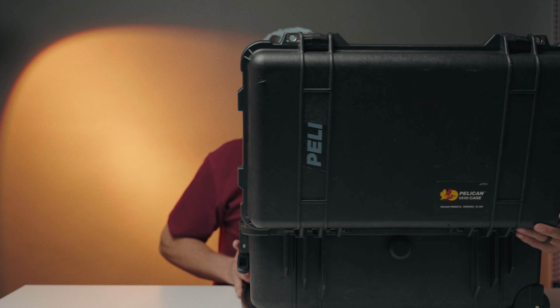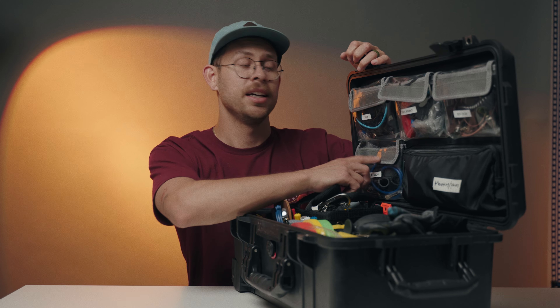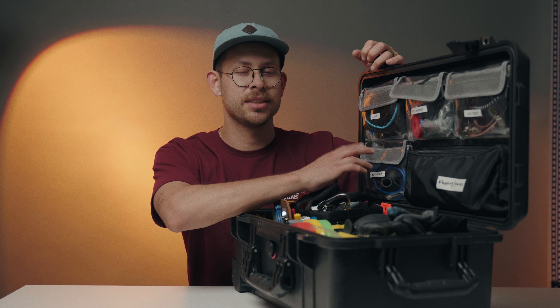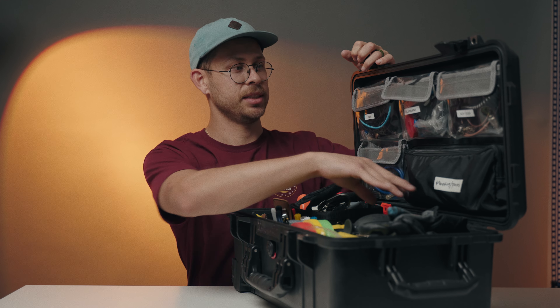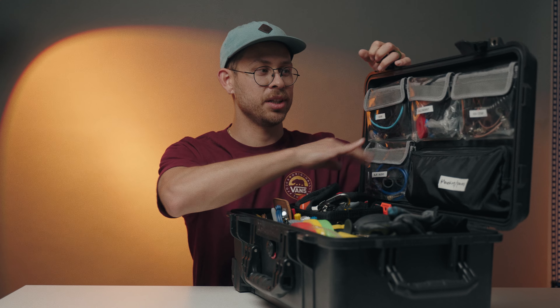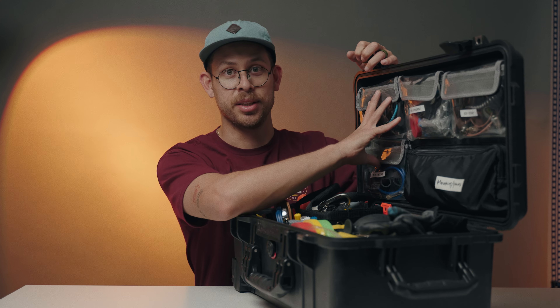Welcome to the channel. Today I wanted to share what I take on every shoot — it doesn't matter if I'm DP, cam op, or gaff — this is what I like to bring because you just never know what you're going to need on set. First of all, this is a Pelican 1510. I got this pouch on Etsy, it was about 50 to 60 bucks, but it's really nice because it adds way more storage and it's its own separate packaging.